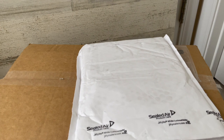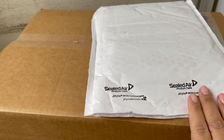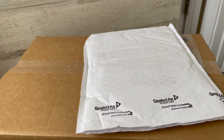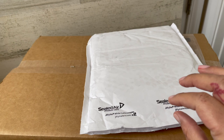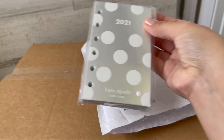Hey guys, welcome back to my channel. I'm here with another unboxing. The beginning of this month was actually my birthday and I decided to get myself some things — actually just these two things. Let me show you. This just came today and I wanted to show you guys before I even opened it. I'm doing this one-handed, so bear with me.